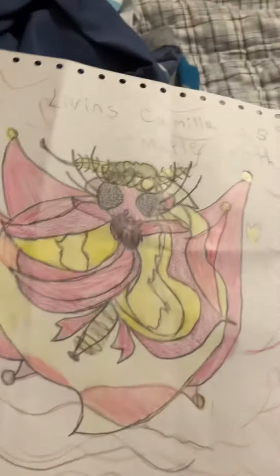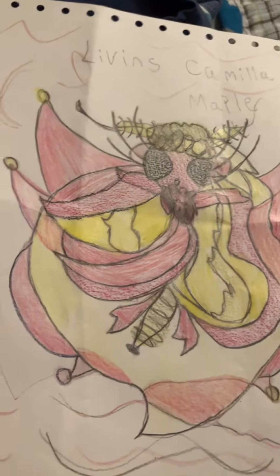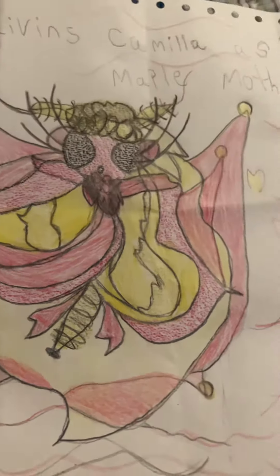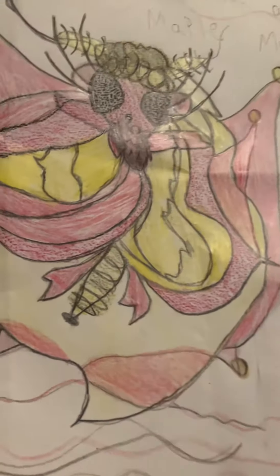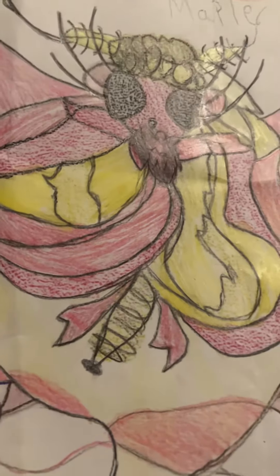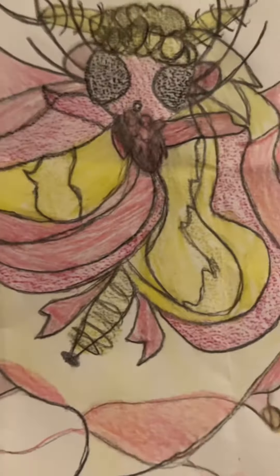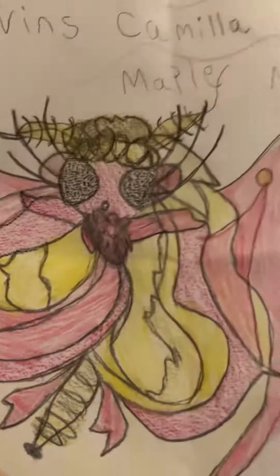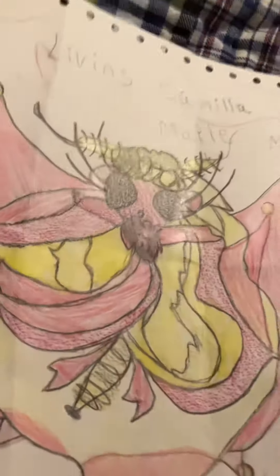I'm finally finished with Camila as a rosy maple moth! Isn't this awesome? And if you can tell how this is kind of shimmering — I absolutely love that because it's almost like the wings become more realistic that way when the colored pencil is shimmering like that.